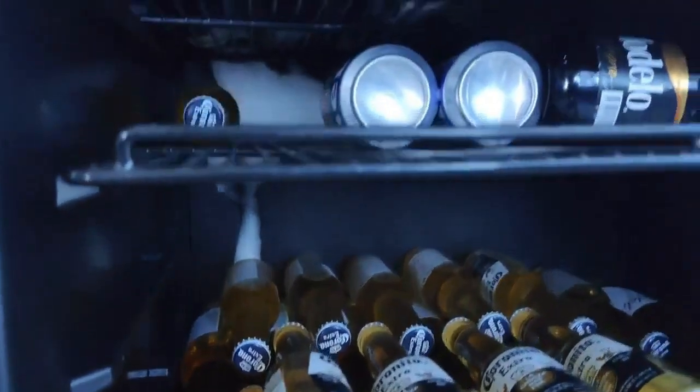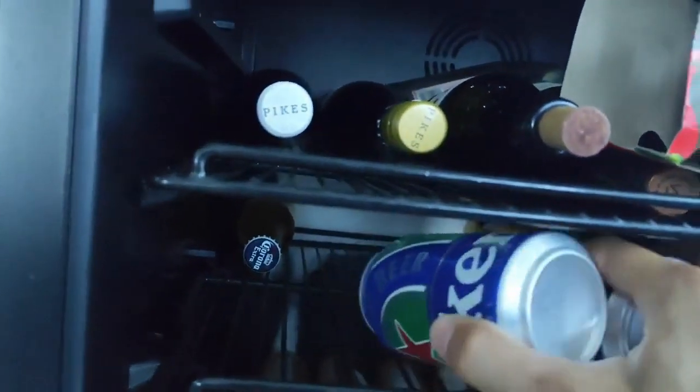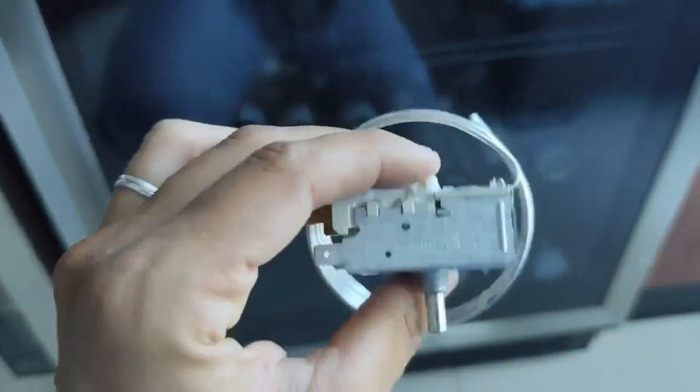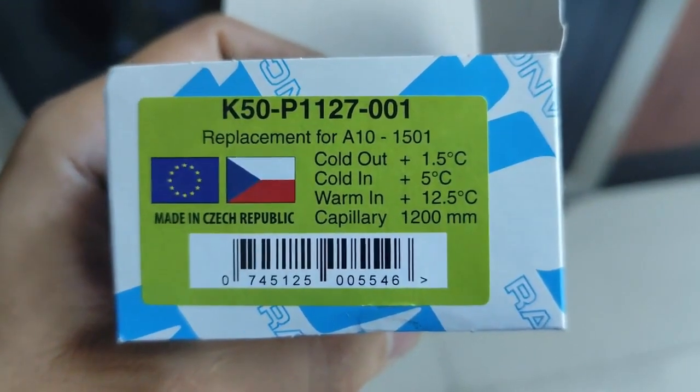We're going to adapt a universal refrigerator thermostat and with that we'll get it working in a conventional way. Here's the thermostat — it's just a standard thermostat. Here are the thermostat specifications as you can see.